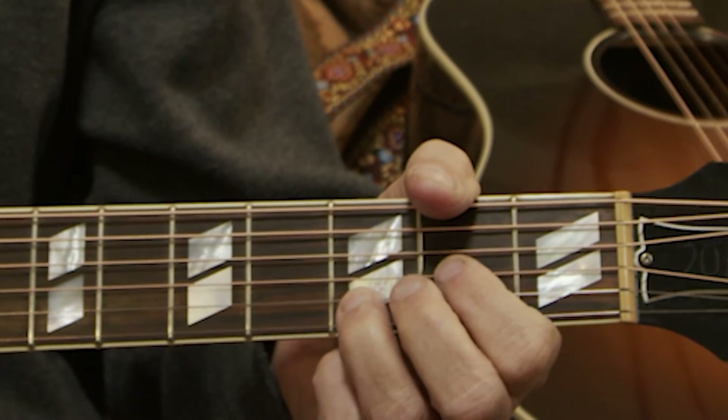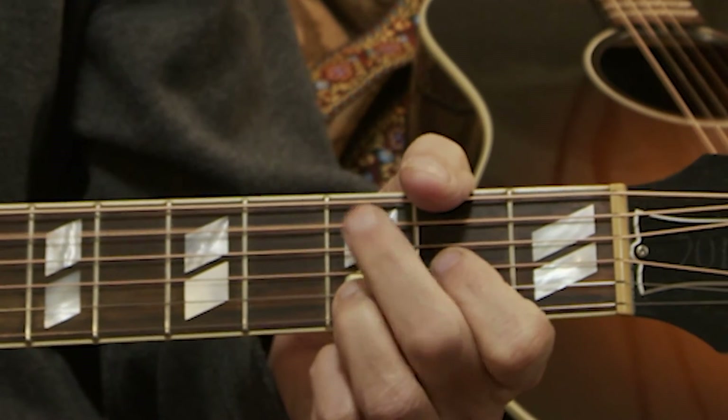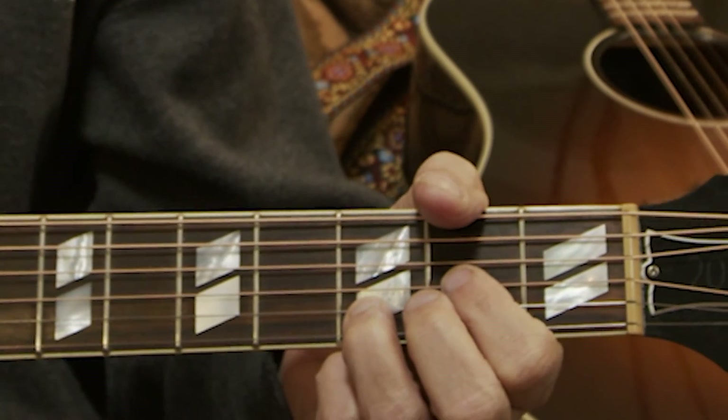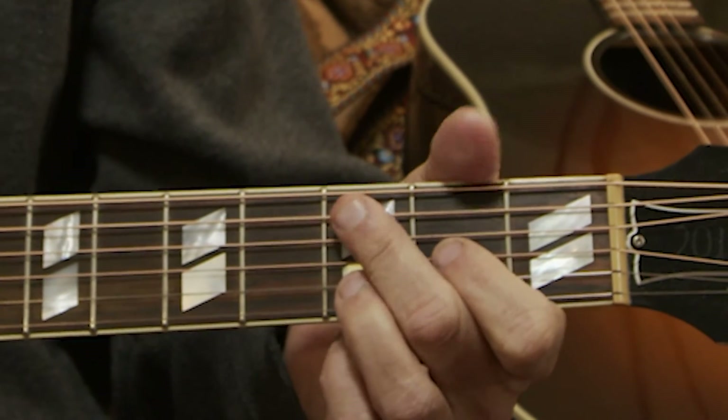And the next note you hit is an open D string. And then you let them all ring. So get that position and then get used to going.